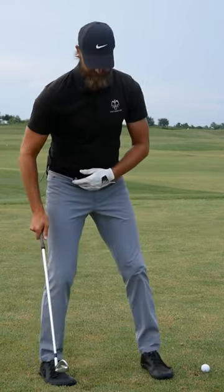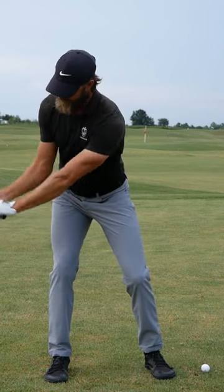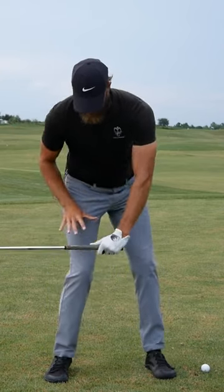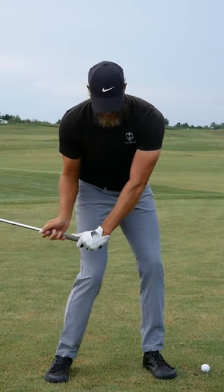So essentially, if you work on loading into that trail hip, keeping a good connection, good grip with the floor there, and then work on how you move off that trail foot, how you pressure into the ground in the start of downswing, that's going to leave your heel connected to the floor, and that's going to help you to keep your space.